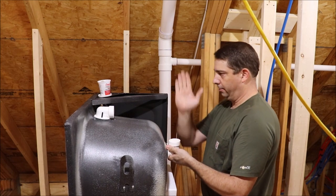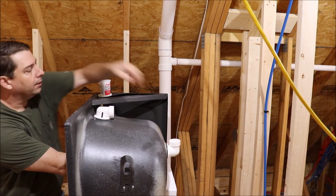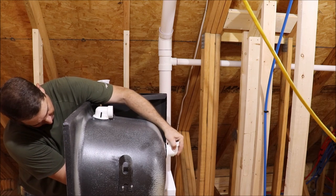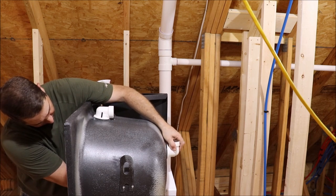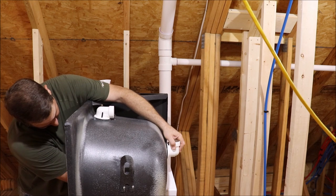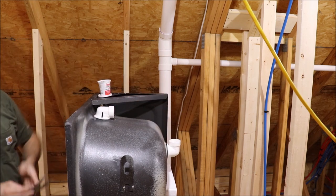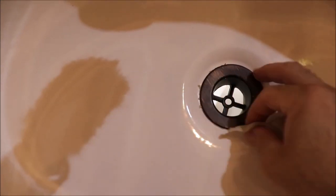I want to make sure the elbow is aligned vertically. Then we'll just take a pair of needle nose pliers, stick it in the strainer, and twist that until it's tight. You can see the putty just squeezed out from around that strainer, so you just wipe that off and put the excess back in your container for the next job.